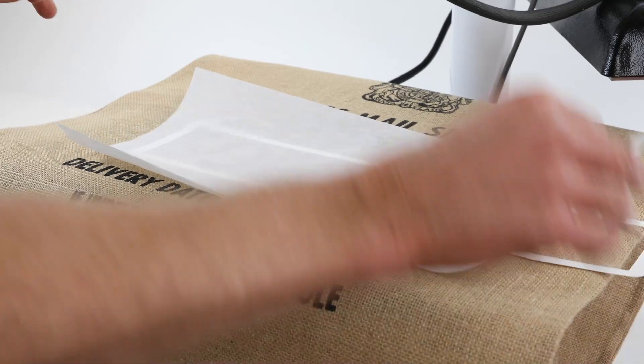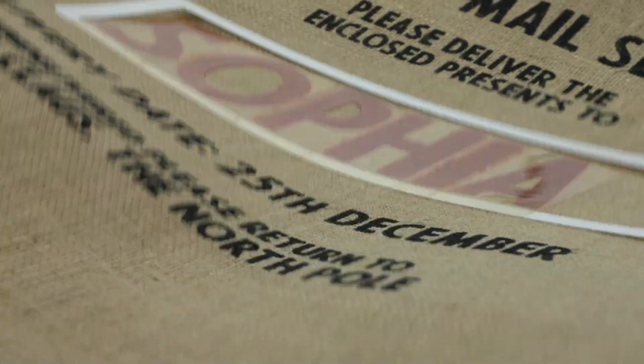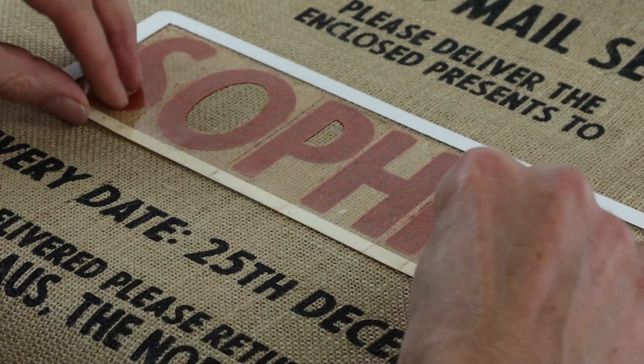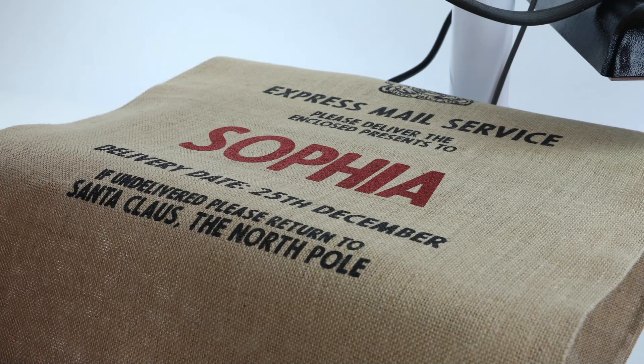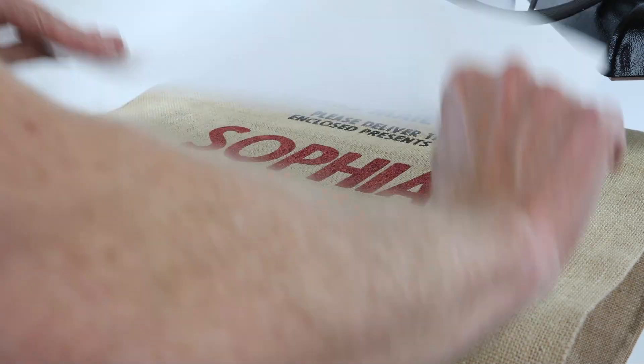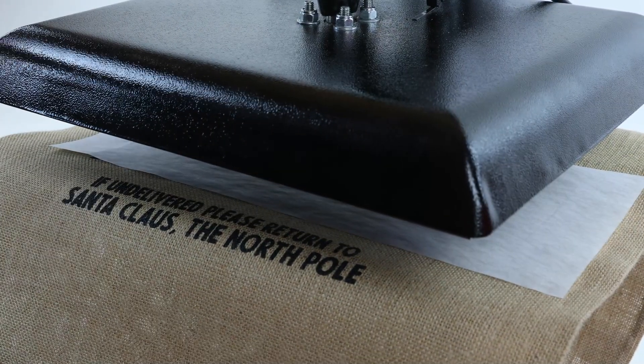Remove the parchment paper and waft the sack for a few seconds to cool it down. After 20 seconds peel the template away, leaving the glitter letters fixed to the sack. If possible, remove the clear sticky plastic from the template immediately as this comes away much easier when warm, and this will preserve the card template for future uses. Now place the parchment over the letters again and press for 5 seconds — this ensures a perfect finish.